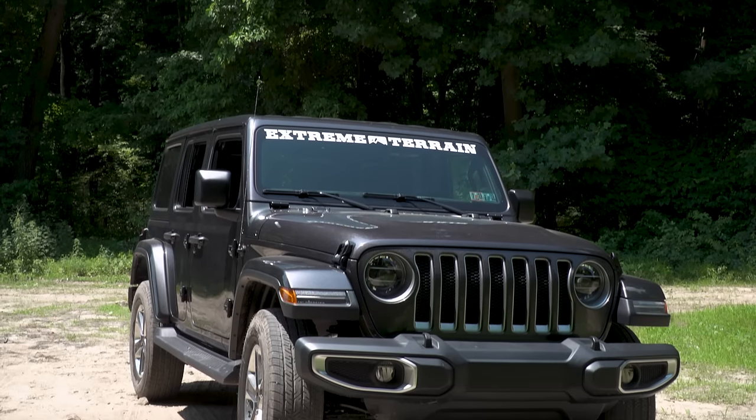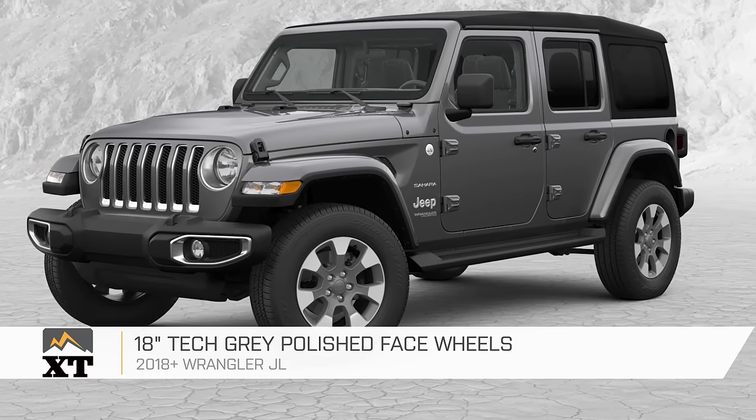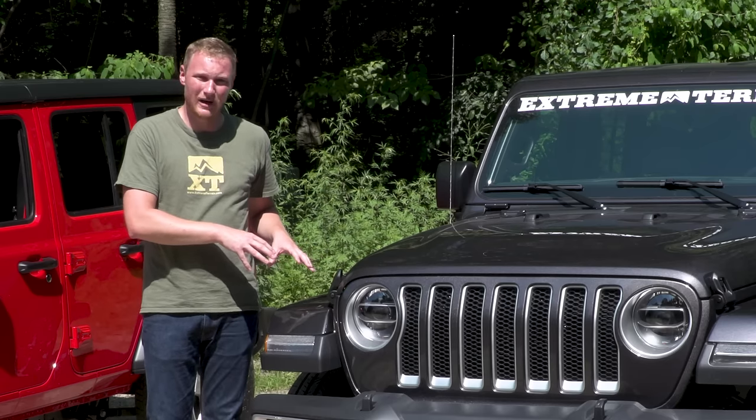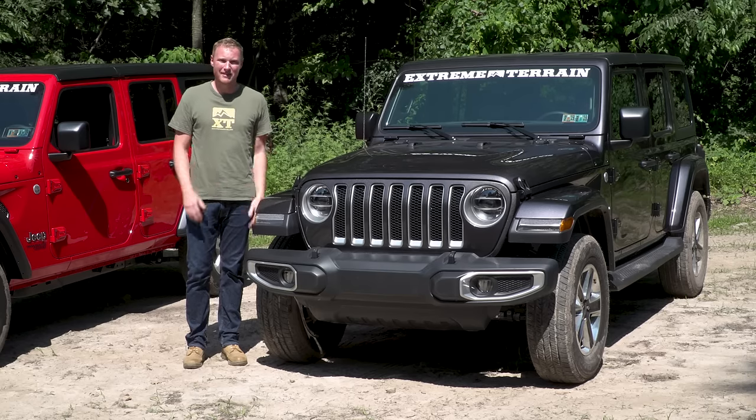As with the Sport S, you can get a polished wheel on the Sahara — it's a little bit more expensive option. All the other optional packages are things I can show you on the inside of the Jeep, so let's pop in there.